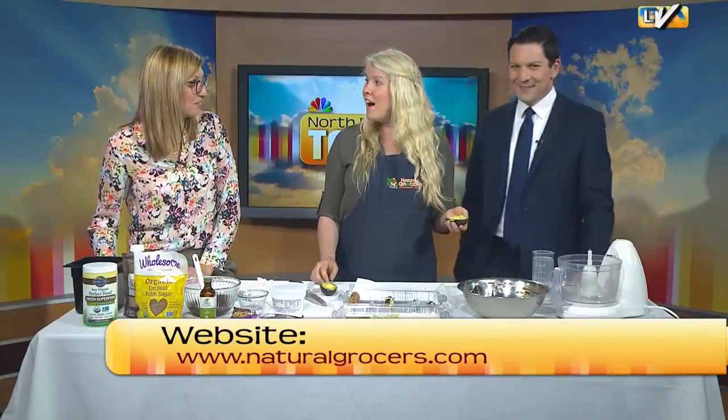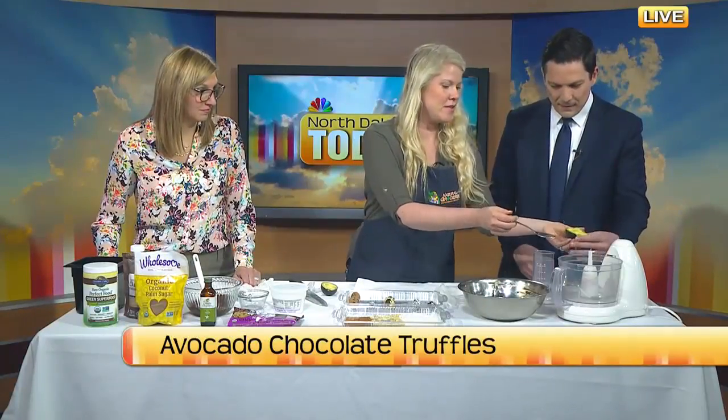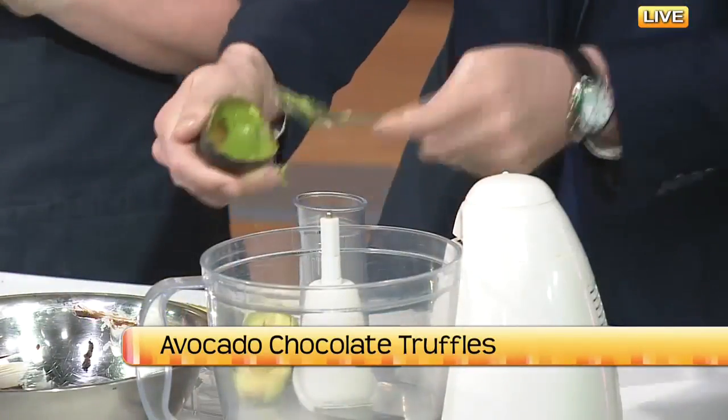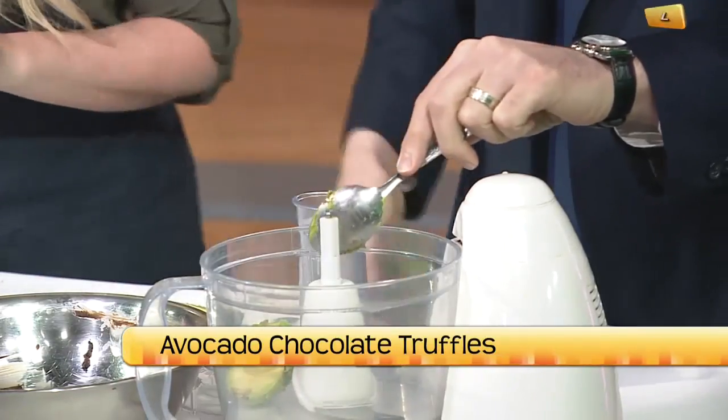Don't cut yourself — avocado hand is everyone's number one concern. People have gone to the hospital before. So we're going to toss both sides of the avocado into this food processor, which makes it really easy — you just toss things in and get everything together without a whole lot of extra steps.